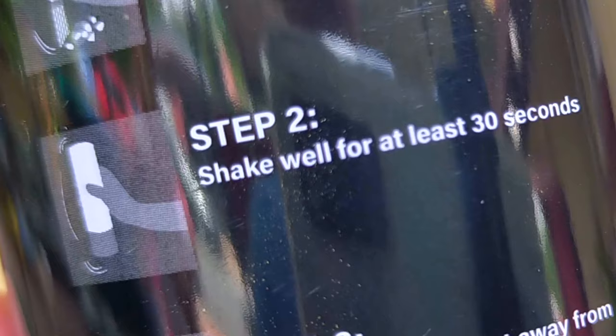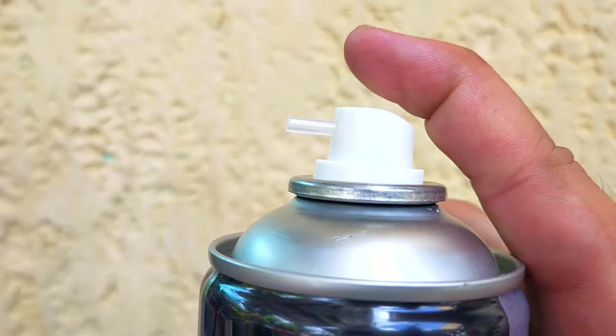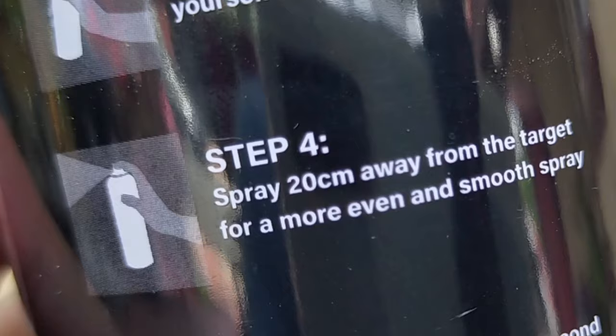Step 2 says: shake the can well for at least 30 seconds. Step 3 says: remove the cap and point away from yourself and any humans. I do notice that the actuator, also known as a push valve, has a short plastic nozzle attached to it — about half an inch. I wonder if this is enough to direct the product properly once propelled. We'll see.